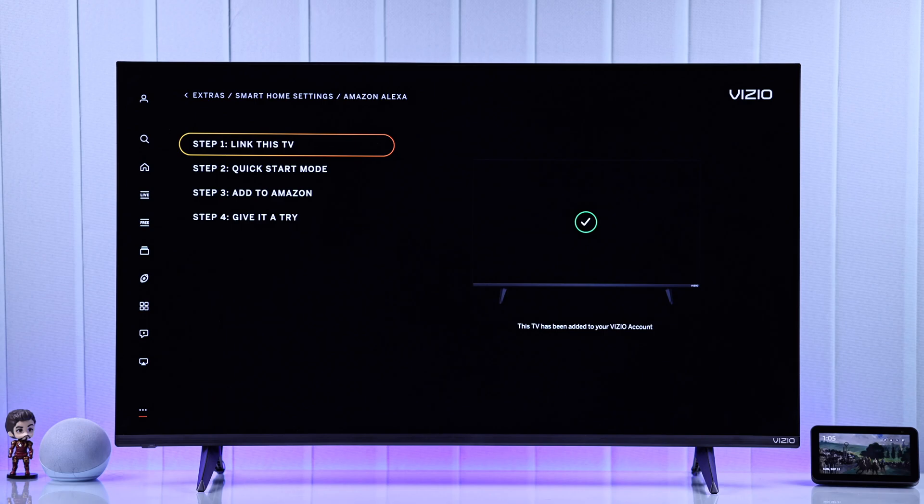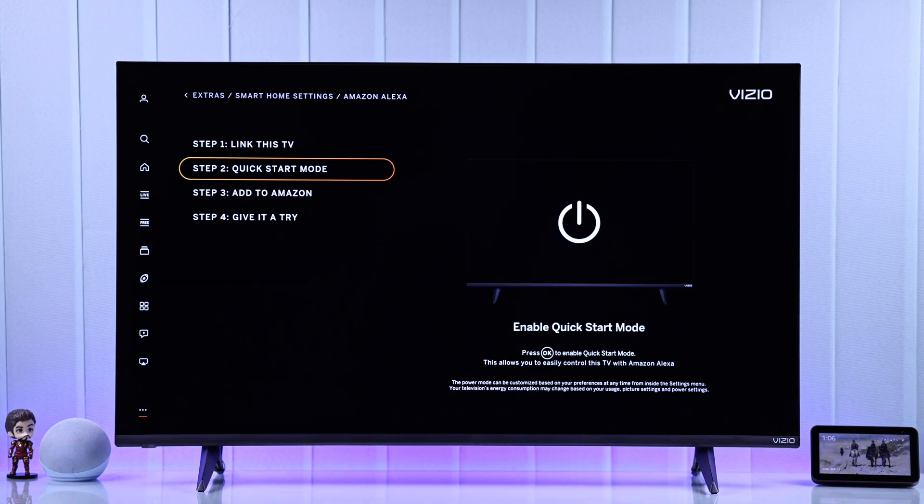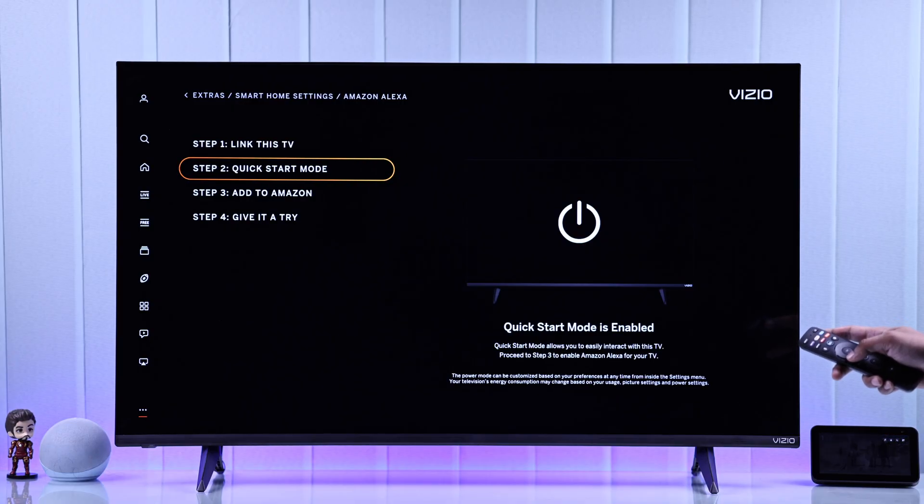The first step is logging in with your Vizio account. Then you'll need to enable Quick Start mode. It's not mandatory, but you should turn it on so that you can use Alexa Voice commands whenever you want. If it's disabled, you can just press OK to enable it.